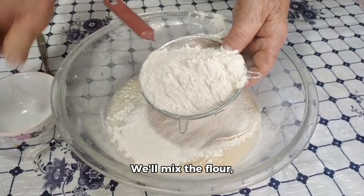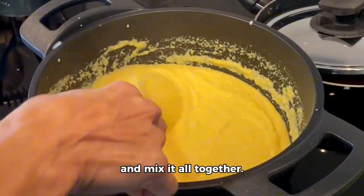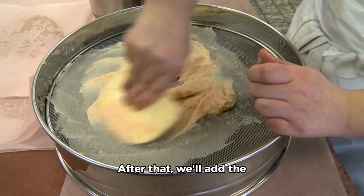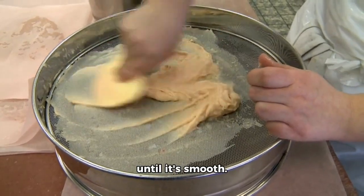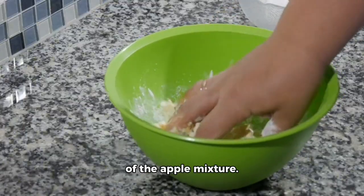We'll mix the flour, sugar, and salt in a bowl. Then, we'll add the butter and mix it all together. After that, we'll add the water and knead the dough until it's smooth. Finally, we'll roll out the dough and place it on top of the apple mixture.